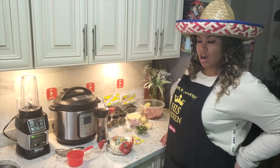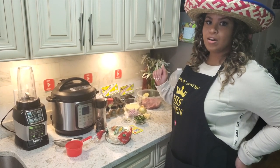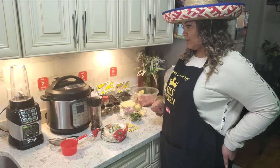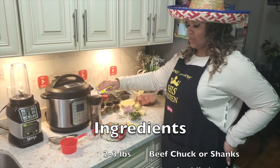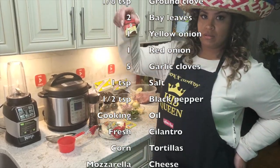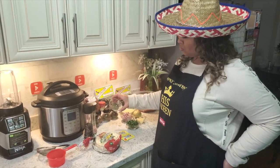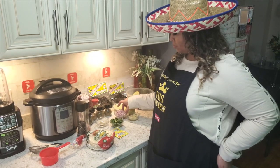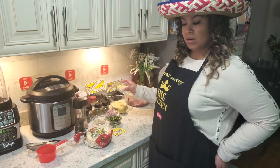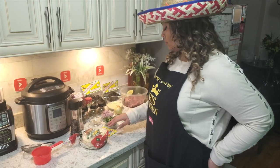We are back with the ingredients, guys. Make sure you pay attention because I'm going to tell you everything you need to make these birria tacos. First things first: we need some black pepper, salt, basil, cinnamon powder, ground cloves — make sure it's ground — some Mexican oregano, thyme, three bay leaves, cilantro, a small red onion, a small white onion.